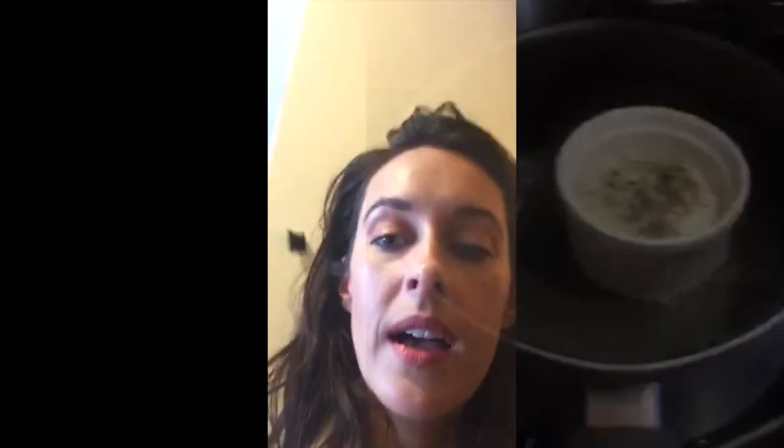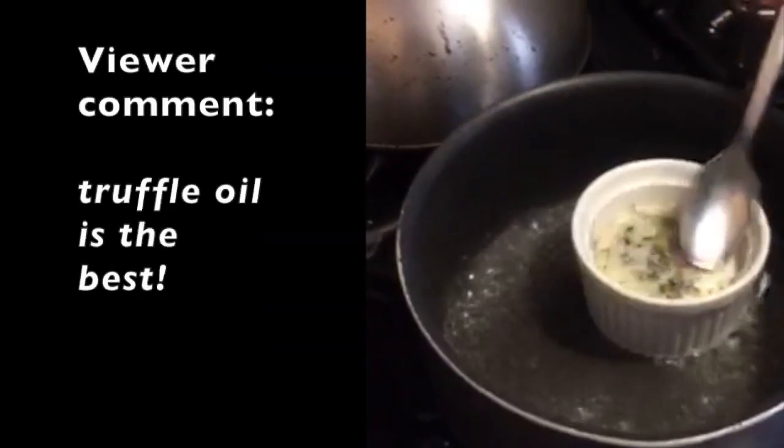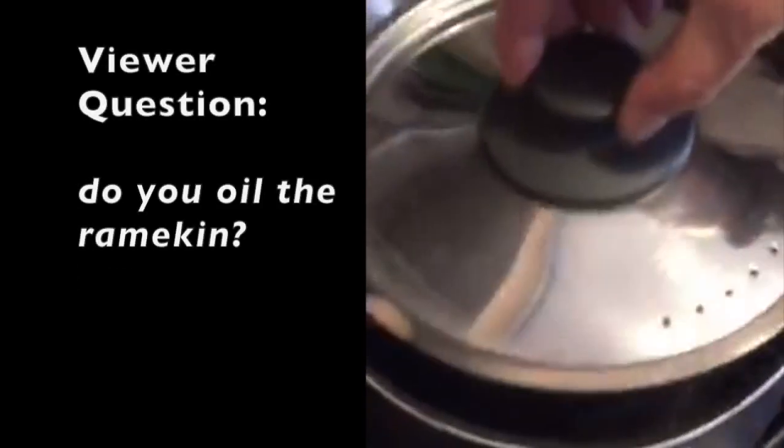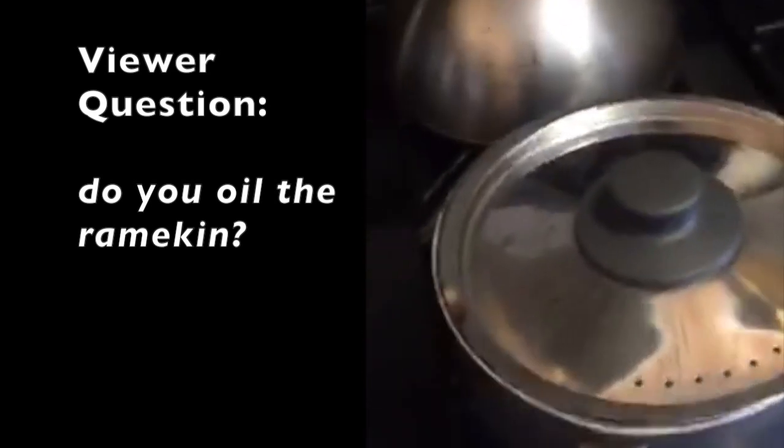I like mine with a runny yolk, so François is testing to see how ready it is. Truffle oil is the best. You oil the ramekin — you can use butter, we use ghee — and sometimes he has lined the inside of the ramekin with the shredded cheese, so you can get super fancy with this or not.